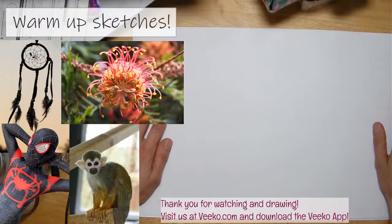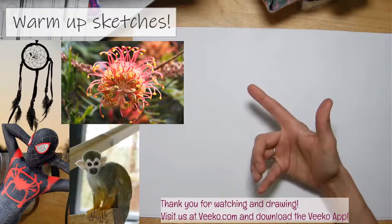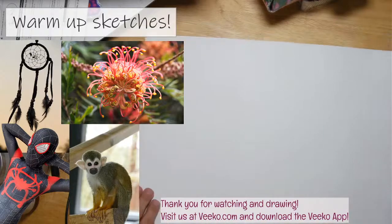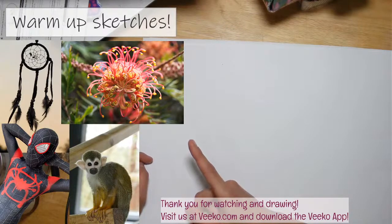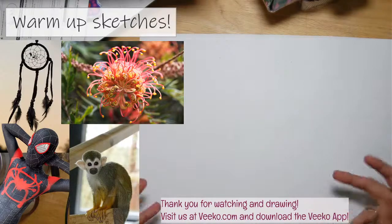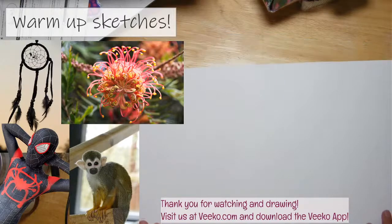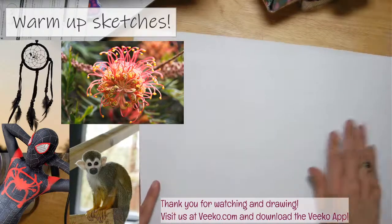Welcome back to the desk everybody. If you're here right now, you're here for the spiders. My references for warm-up sketches today all relate to spiders. We've got somebody in a Spider-Man costume, a spider monkey, a spider flower, and in the corner that would be a dream catcher — the idea being to catch negative energies, kind of like the idea of a spider's web.